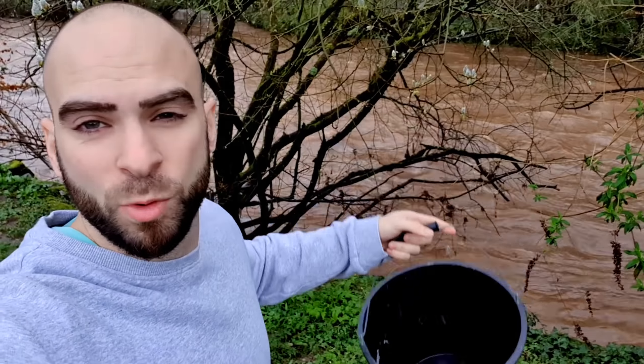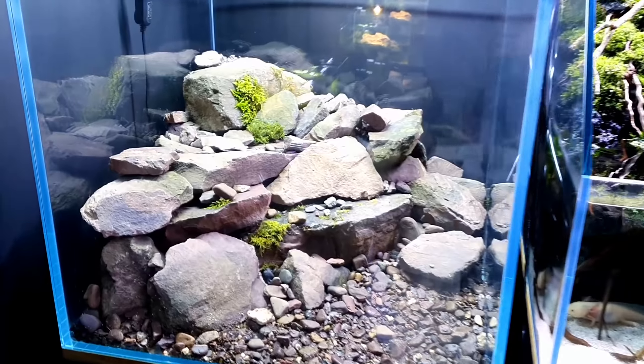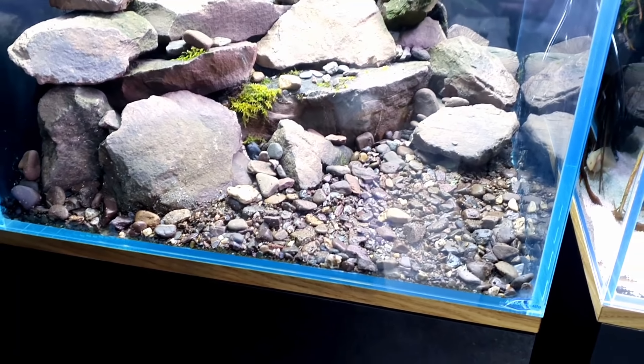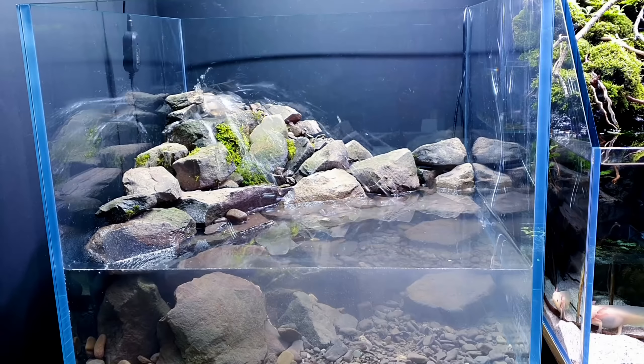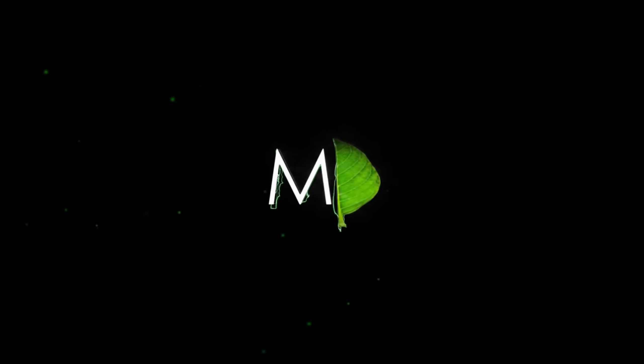Guys, I'm back down by the river to get more of the rock. Look at it. This is now turning out even better than I expected. Whoa, that's too much. Okay, guess what? It's raining again in the UK.